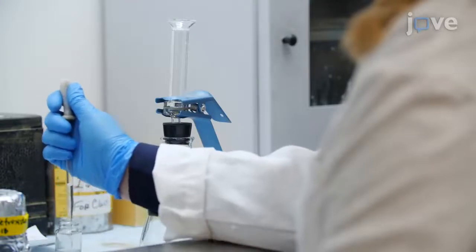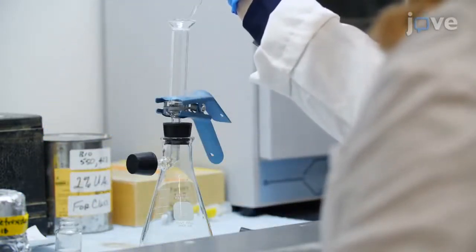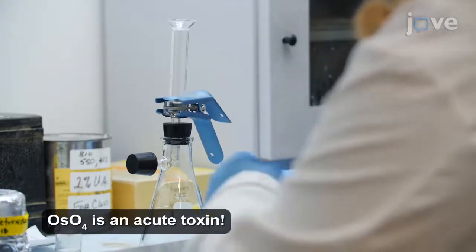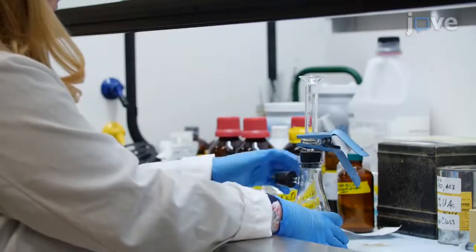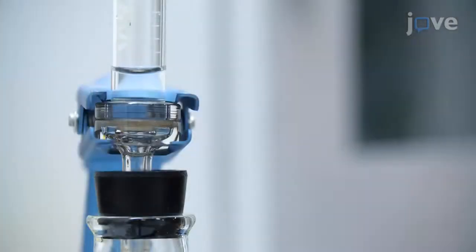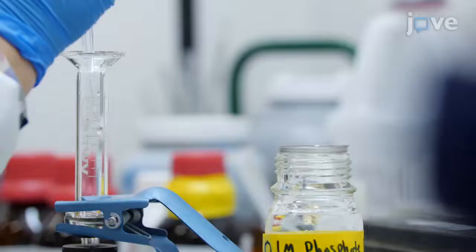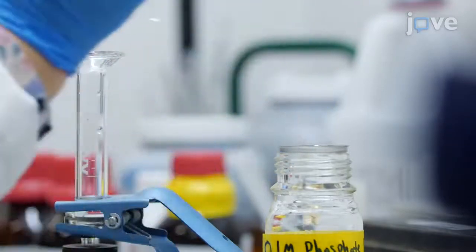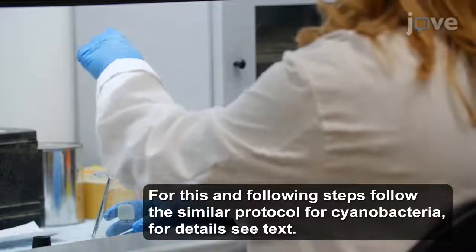To prepare single cell algae euglenoids, fix them by adding three drops of 4% osmium tetroxide directly to the culture that has been previously transferred into a 10ml filtration rig. After 30-minute incubation, remove both stoppers and remove the fixative by gentle vacuuming on the filtration flask. Wash the fixed euglenoids three times with 5ml of 0.1 molar phosphate buffer pH 7.0 at room temperature for 10 minutes each, while keeping the flask and funnel closed with the stoppers to hold the wash.